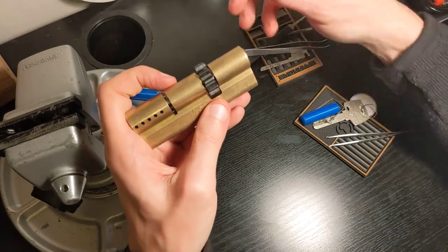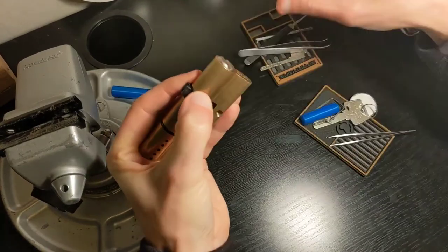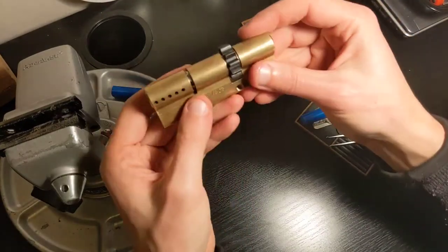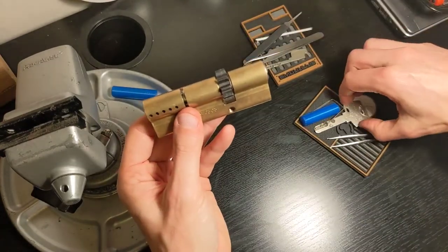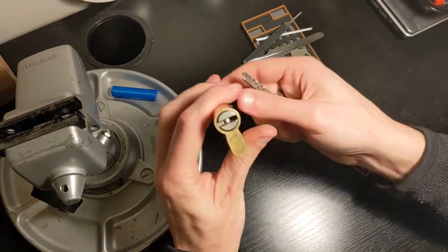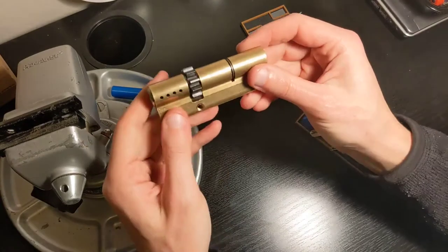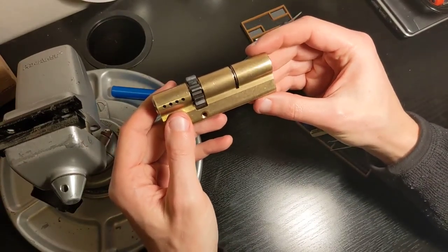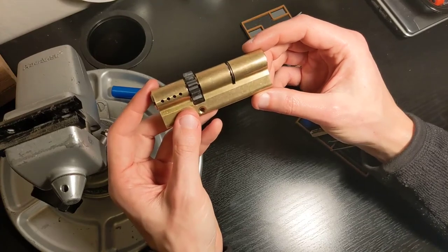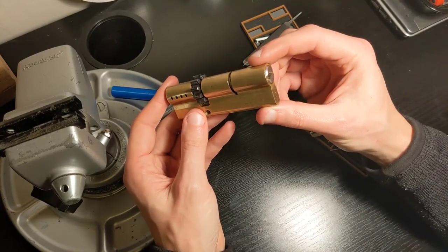The only thing that is missing is this C-clip. Here it is — and this is how, or one way, to reassemble a double-sided Euro cylinder. Everything works. It took 20 minutes but it's done — not a beautiful job, but no disaster. Anyway, that's all for today. Remember the rule: only try this at home, and leave any tricky locks to a professional. Thank you, bye.